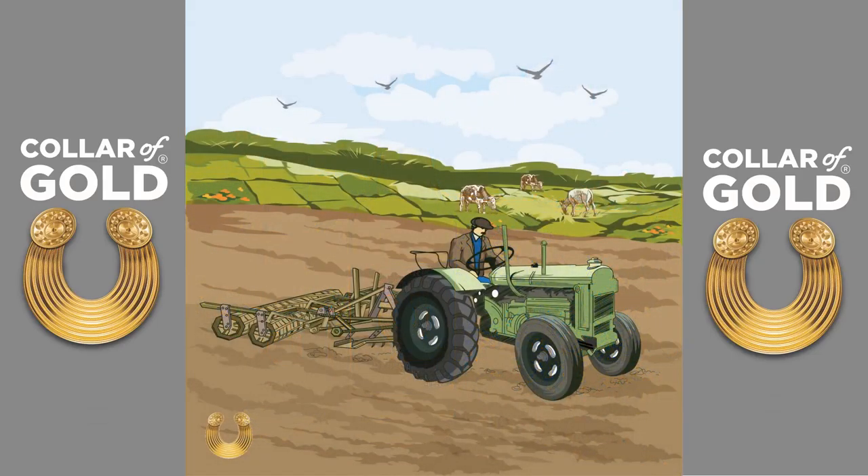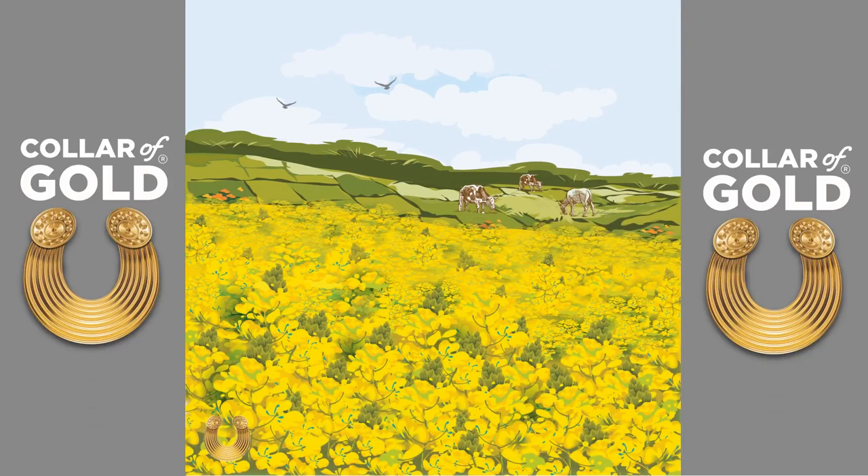Our winter crop is sown in August. Tiny seeds are fed by winter's rain and wait for springtime growth. By April, our rapeseed crop is in full bloom with bright yellow flowers.